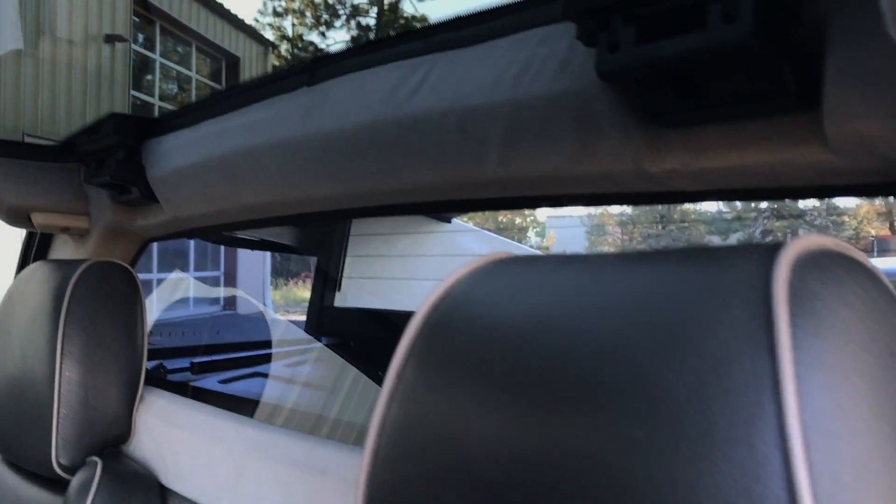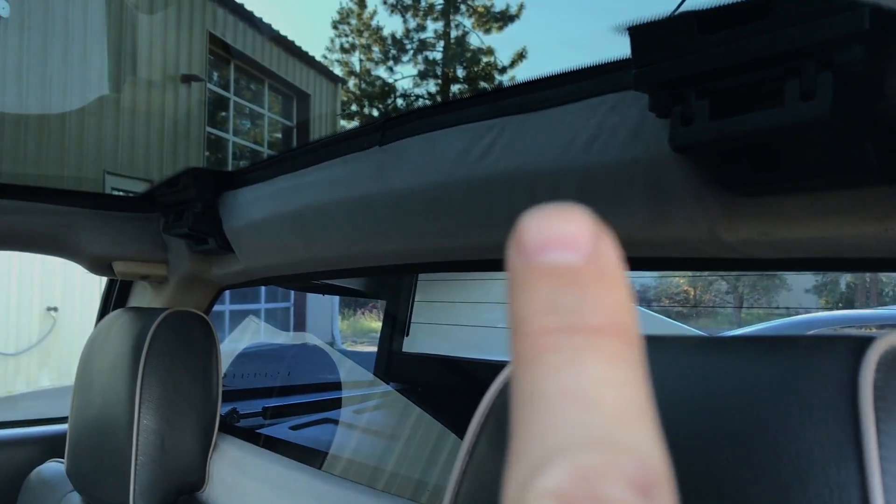A little bit of dryness in the trim there. The corners here are just starting to wear a little bit. Overall the headliner is in great shape — it's starting to get a little bit loose in sections as you can see up there, a little bit of wrinkling, but very clean.